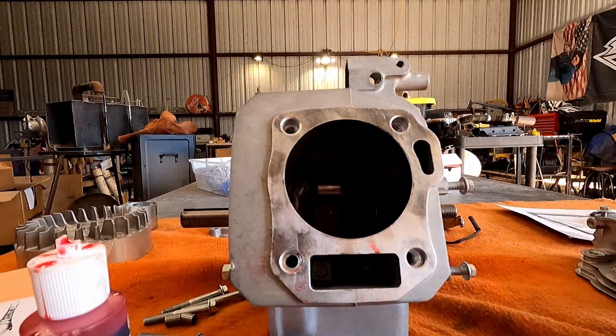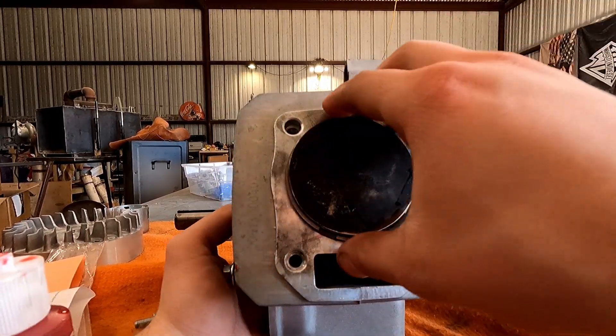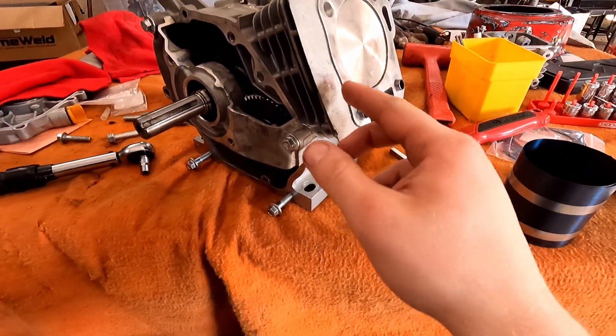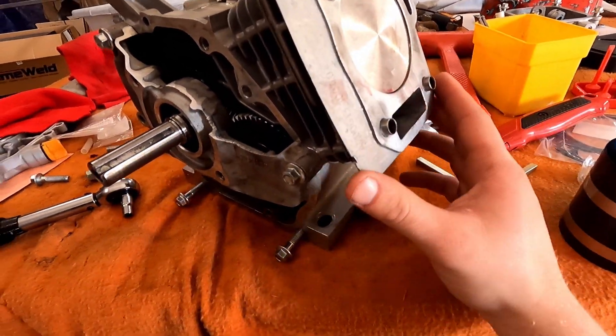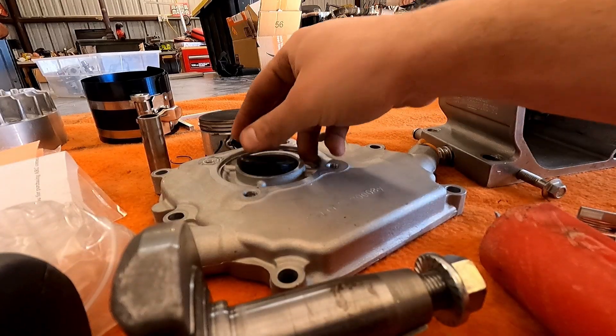Went to put the piston in and didn't offset the rings by 180 degrees. Cut my hand on the ring compressor — cut deep, blood on the rod. Then I ended up cracking a section between the grooves on the piston, so I had to order another piston. On the new one I offset the rings by 180 degrees and it slid right in.